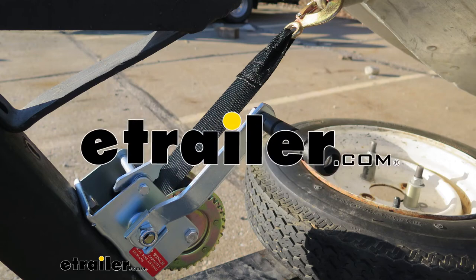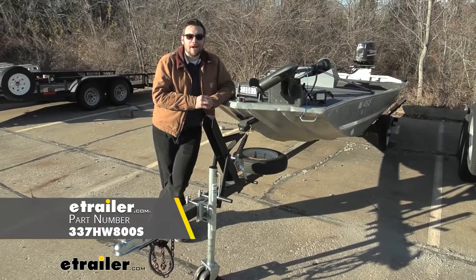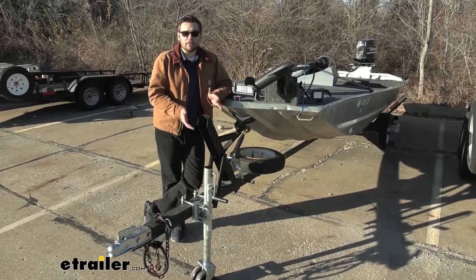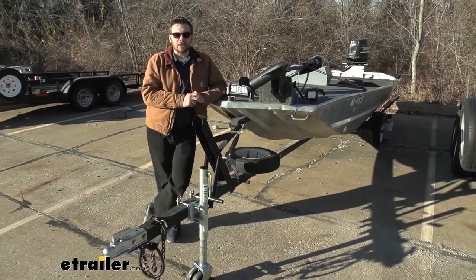Hey everybody, welcome to eTrailer.com. I'm Bobby and today we're taking a look at the Buyers Products 800-pound trailer winch. These are going to be a decent way of assisting you on your utility trailer or, predominantly what I think a lot of us are going to utilize it for, our boat winch here.